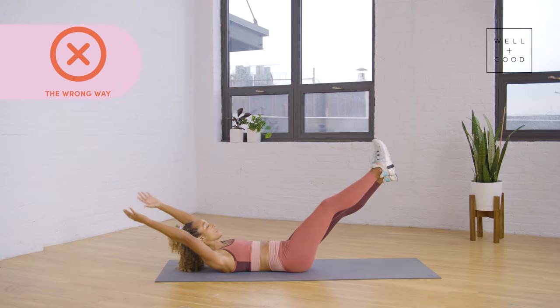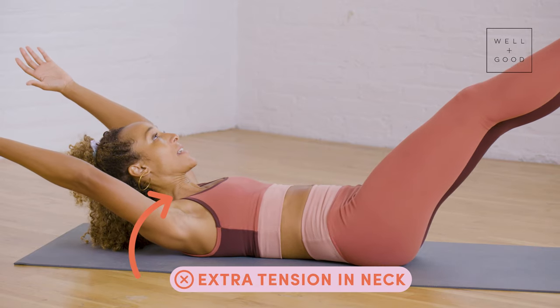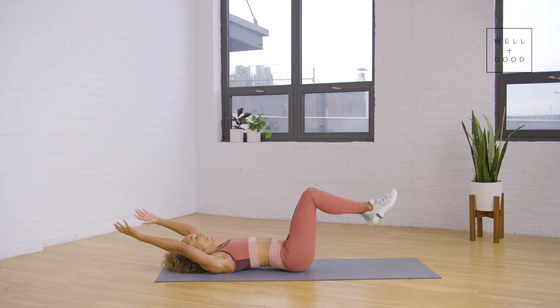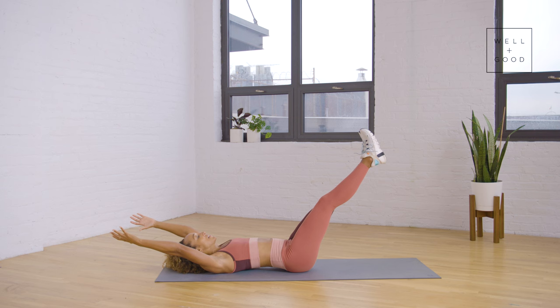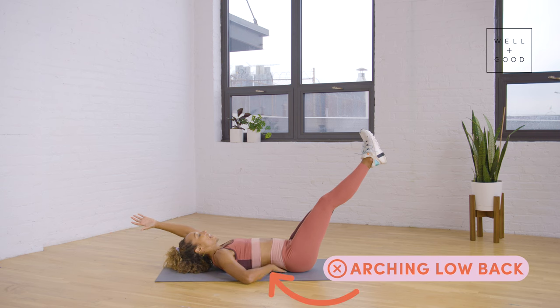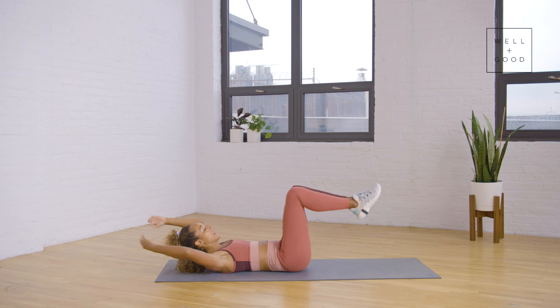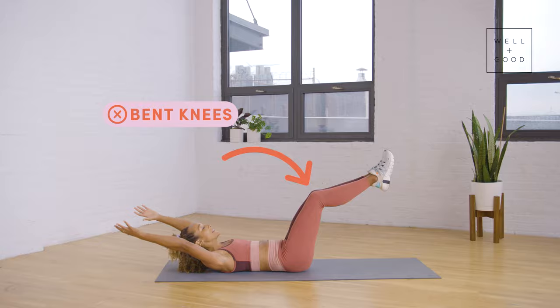One of the first mistakes I see is adding extra tension on your neck. The next mistake is arching of the back — you can see there's a gap between my lower back and the mat. Another common mistake is having slightly bent knees.